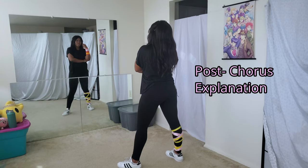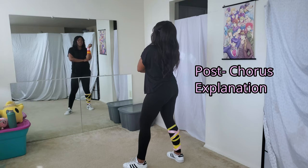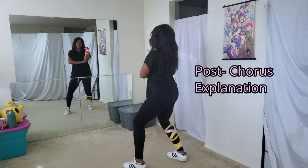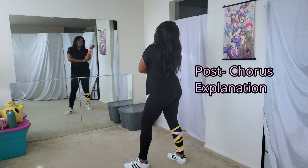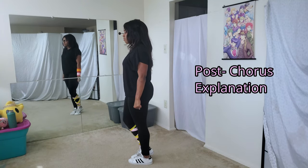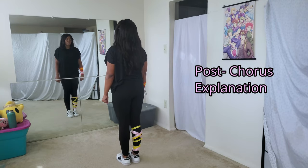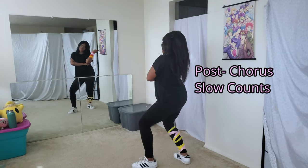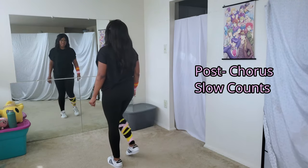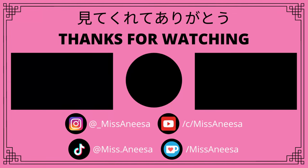This part is much easier than the dance break. You're going to switch your hips right, left, right, while moving your hands right, left, right. Then pull yourself in, bring your arms down, and walk into the next position. Counts: one, two and three and four, five, six, seven, eight.